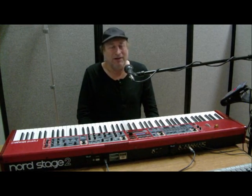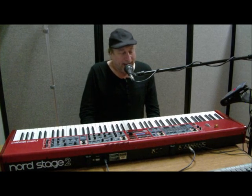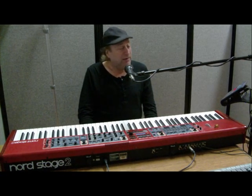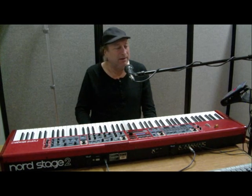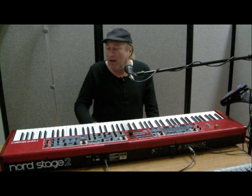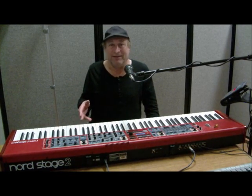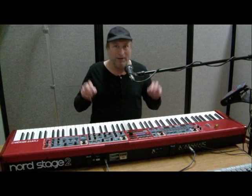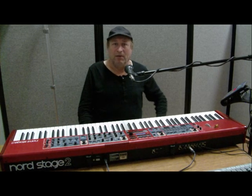Hey everyone, Piano Man Chuck here. I'm here with the Nord Stage 2 today. And unlike my previous videos where I've given demos and tutorials on entry-level and intermediate pianos, today I'm going to focus on what's considered by many to be the top-of-the-line Rolls-Royce of stage pianos, the Nord Stage 2, and rightfully so.